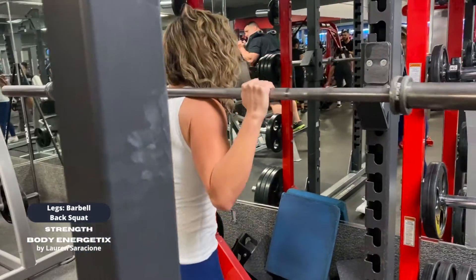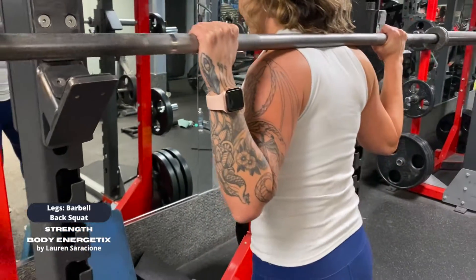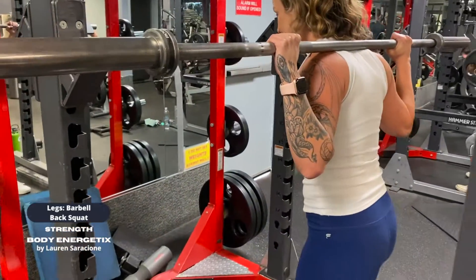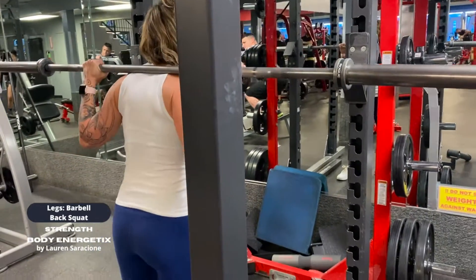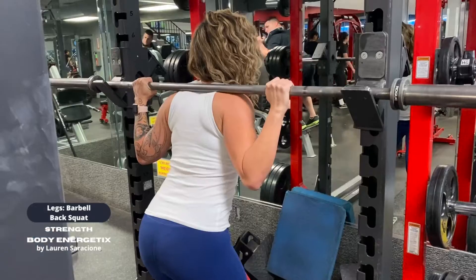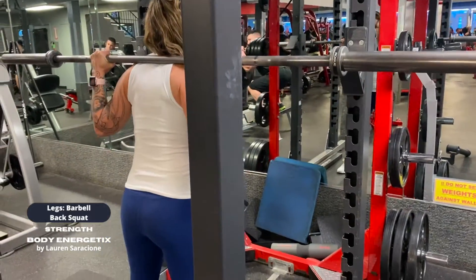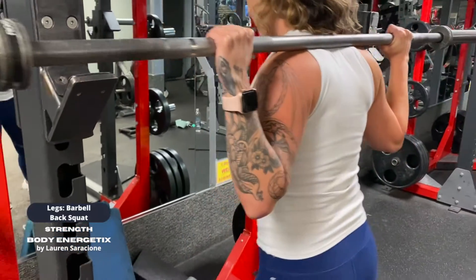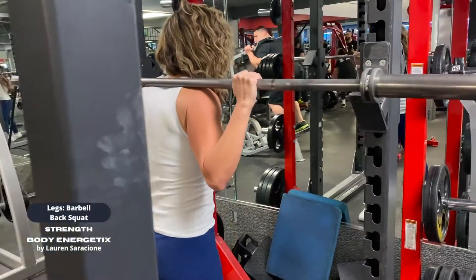Once you're standing, take a few steps backward. You want to save as much energy as possible for the exercise, not walking backward. Your heels should be under your sit bones or a bit wider, and your toes pointed out slightly. The widest position you should go is with your heels shoulder-distance apart, giving your hips lots of room to sit back into your squat.